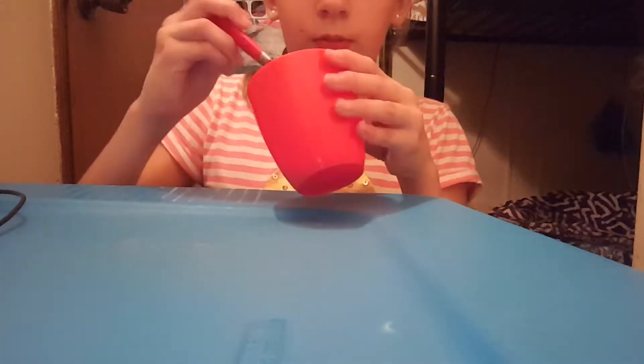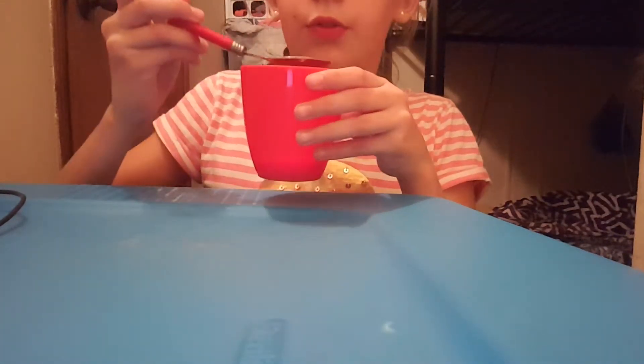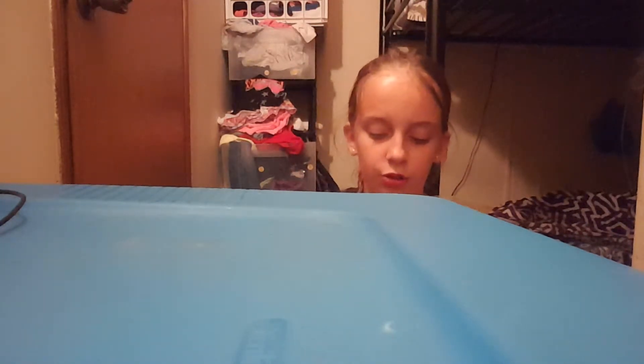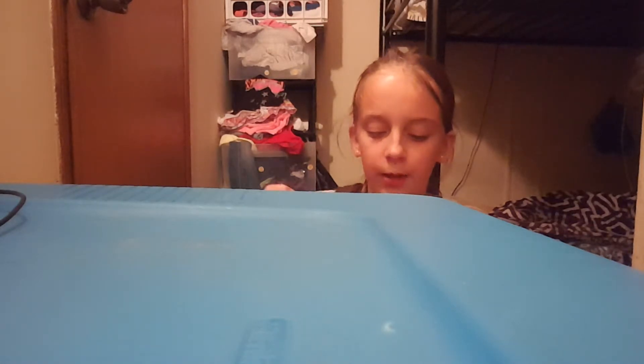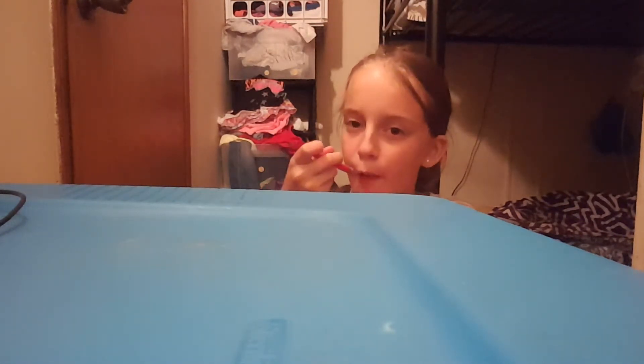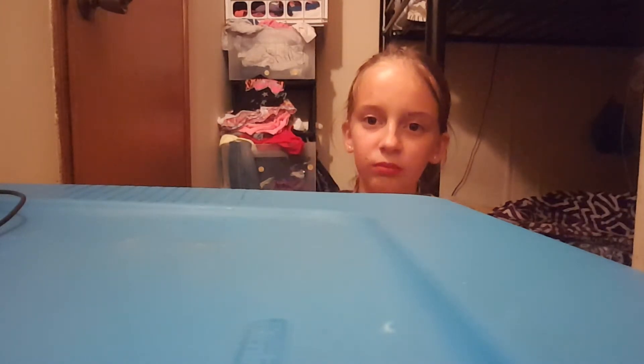A whole spoonful — what, the whole spoonful? Go! I'm going to do it. Okay, two whole spoonfuls. Ready, go! It's hard.